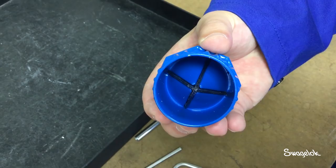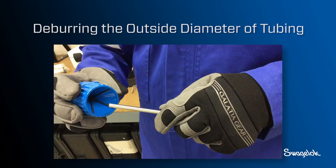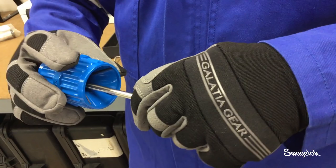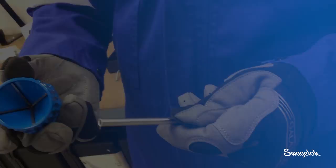The Swagelok tube deburring tool has two ends: one for the inside diameter and one for the outside diameter. The tool is for 3/16 inch inside diameter to 1-1/2 inch outside diameter, and 4 millimeter inside diameter to 38 millimeter outside diameter stainless steel, steel, and hard alloy tubing. To deburr the outside diameter, place the deburring tool over the end of the tubing with the blades on the outside and rotate the tool clockwise for 4 to 5 revolutions. If burrs still remain, continue the process until they have been removed.